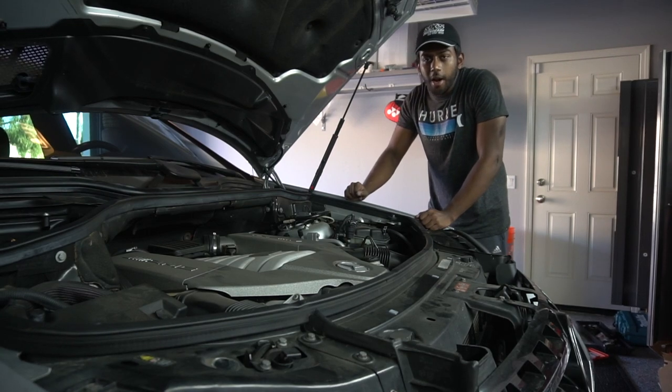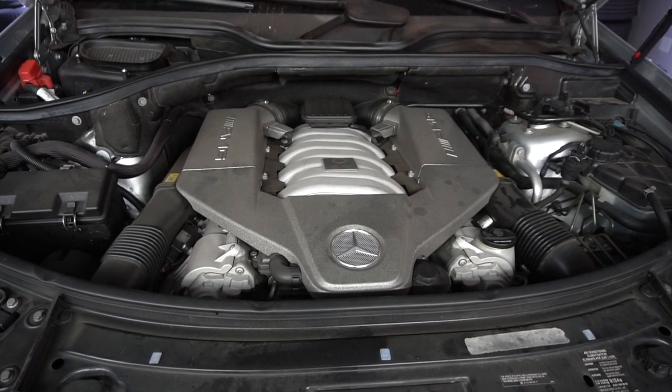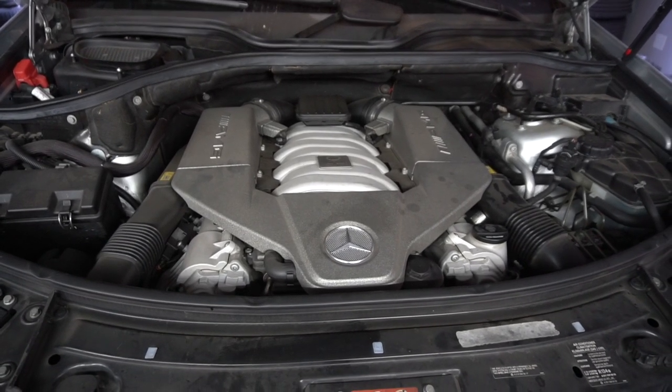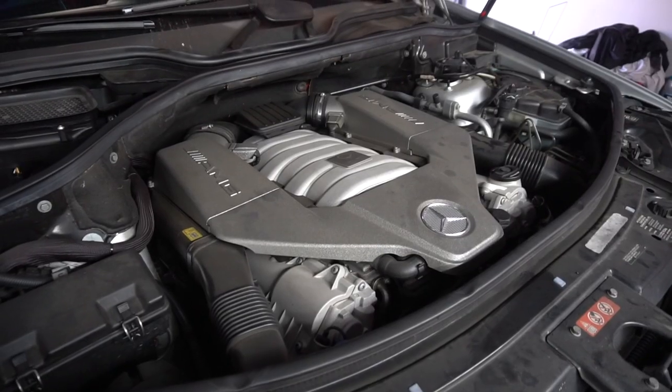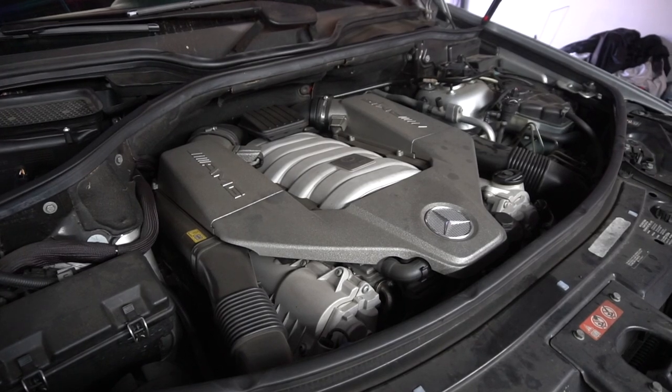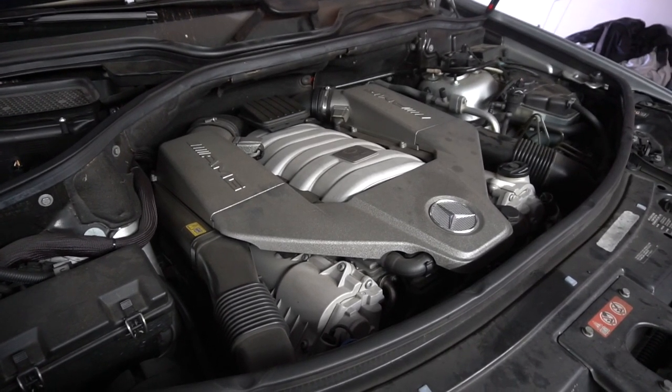Let me show you how to change your M156 fuel injectors. If you know these motors well, you'll know that the fuel injectors are a known issue — they can actually stay open and damage your entire motor by hydro-locking it and bending valves. This car has no fuel injector issues that I know of currently, but at 85,000 miles I figured I'd change them out as preventative maintenance.